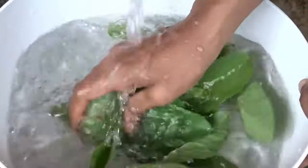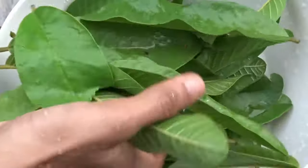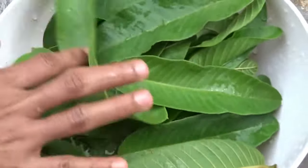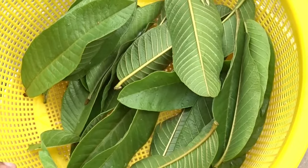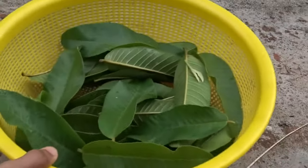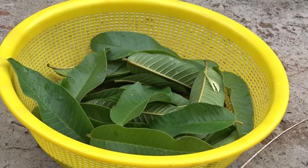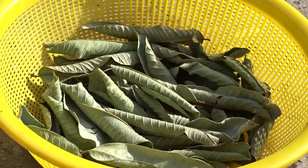Wash them well, then spread the washed leaves in a basket or any flat surface — I put them in a basket. Place in a shaded area to dry. After three days they become very dry.